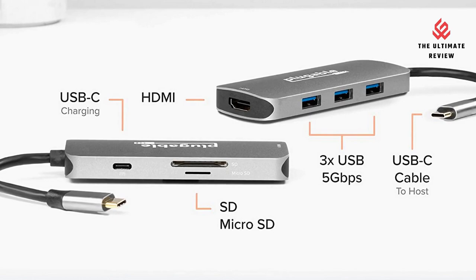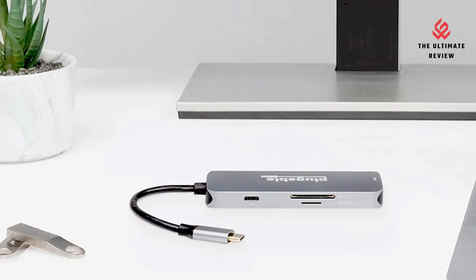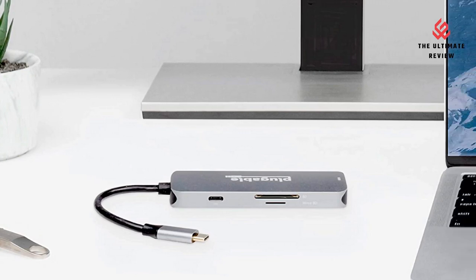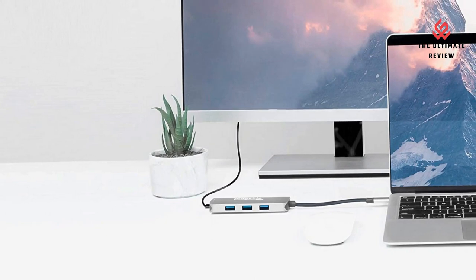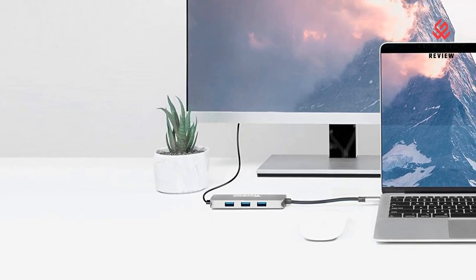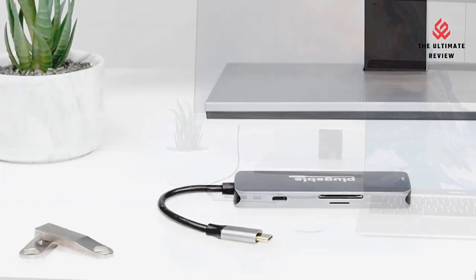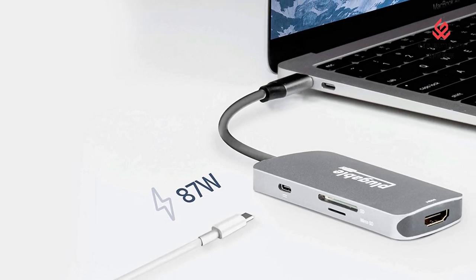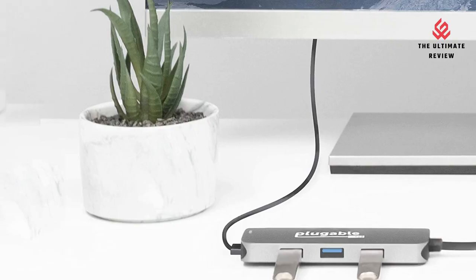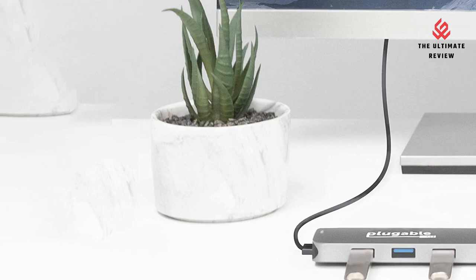High-speed data and charging: transfer data with a USB 3.0 port; SD and micro SD card slots offer versatile access. Stay charged — don't give up your only USB-C port to your laptop charger. The included USB-C charging port keeps your laptop charged while using the hub's other ports simultaneously. Supports USB-C power delivery input up to 100W and can charge supported systems up to 87W.